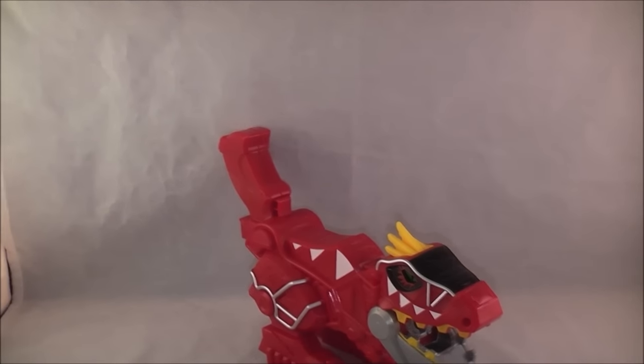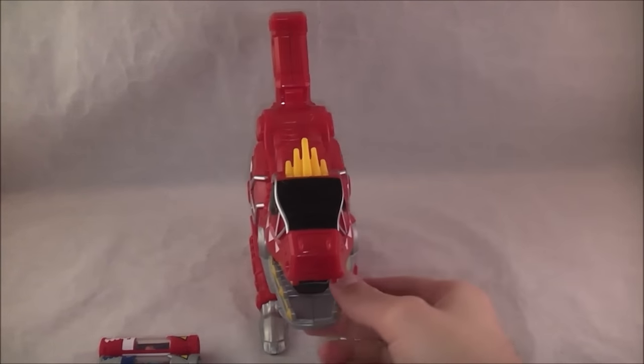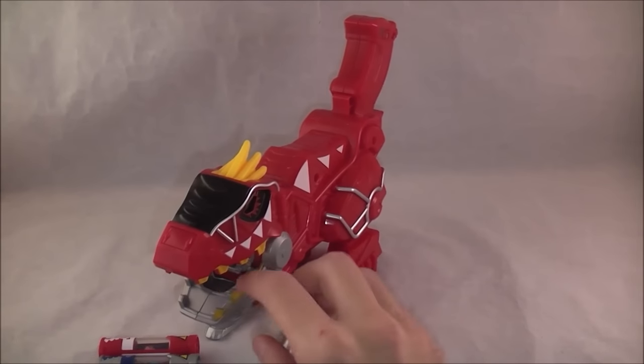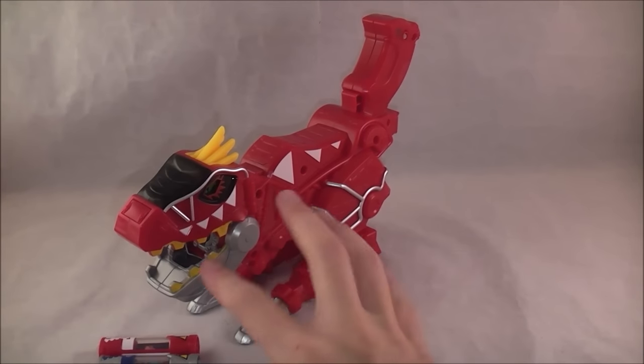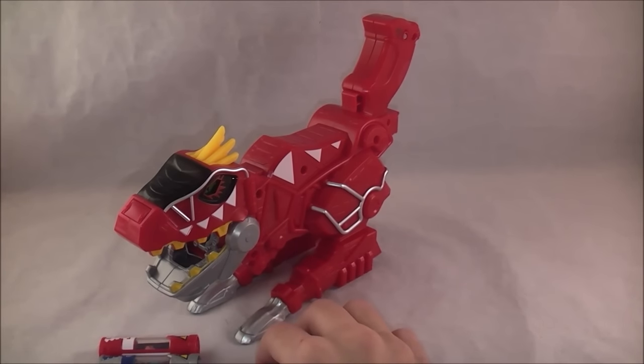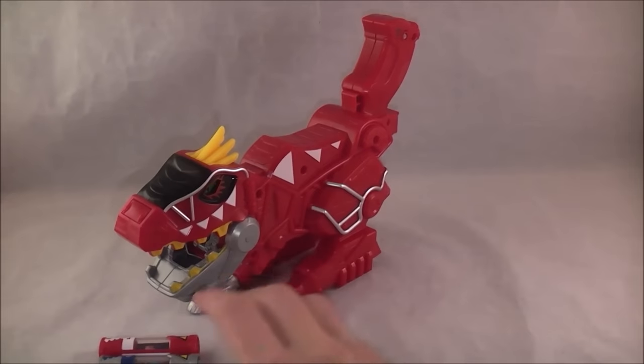So real quick, here's how this review is going to work: I'm going to do the main part of the review at the beginning, and then at a certain point I'll wrap up. Then I'm just going to do a demo of most of the chargers, even though some of them have overlapping sounds, just to give you an idea because a lot of them share the same sounds.